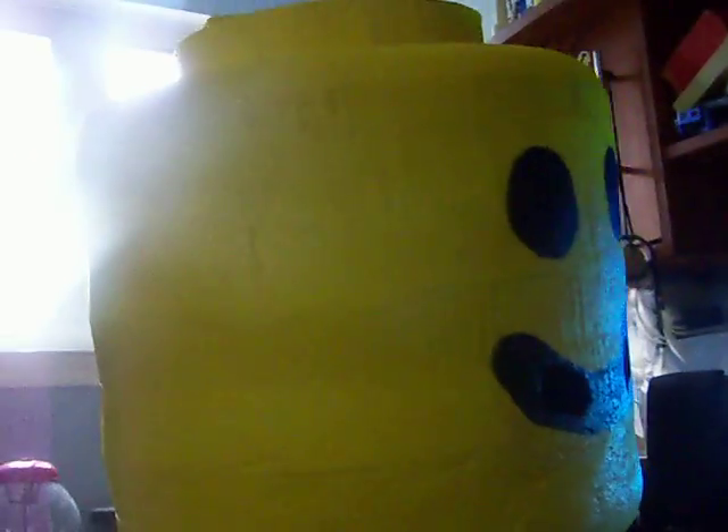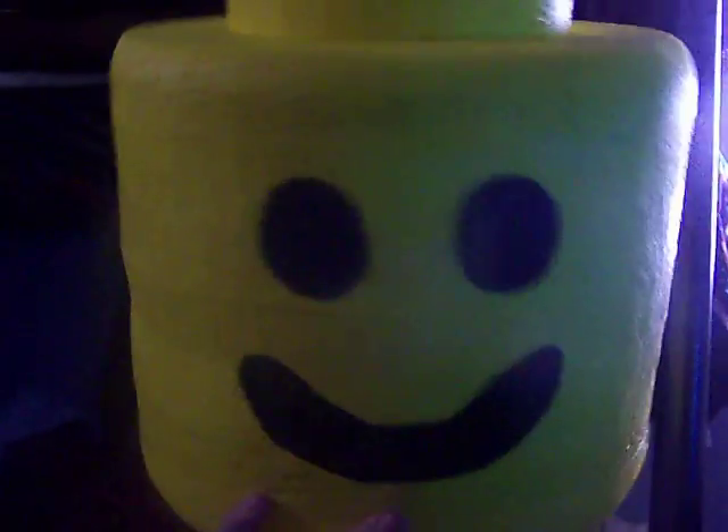There we go. It works pretty well. I'm really happy with how it turned out. I won the costume contest for my orchestra with this.